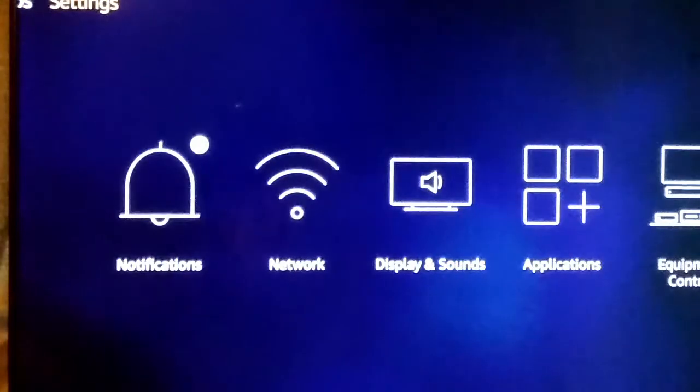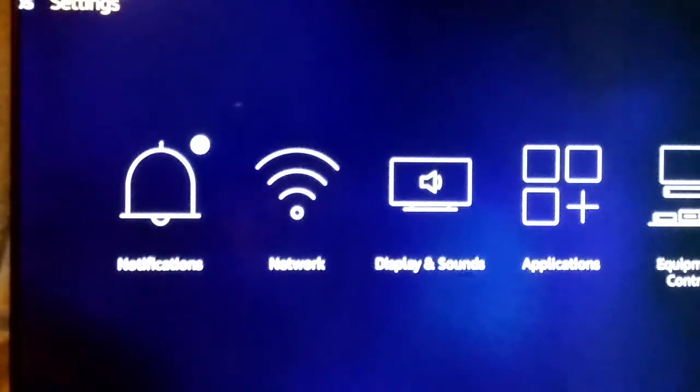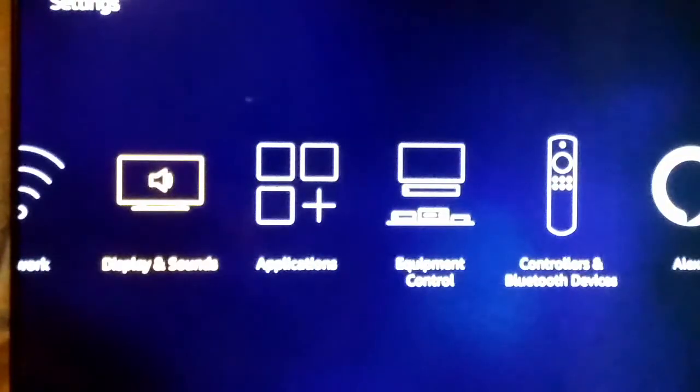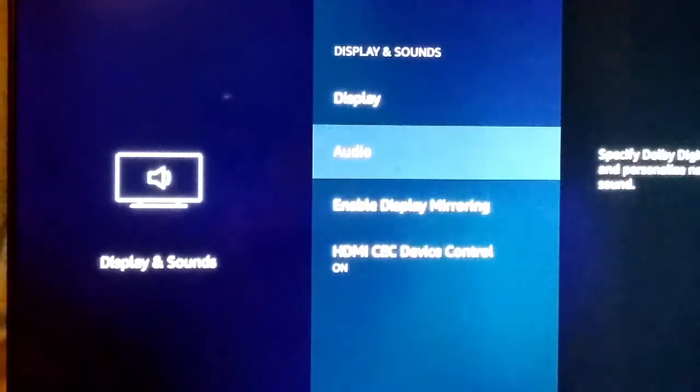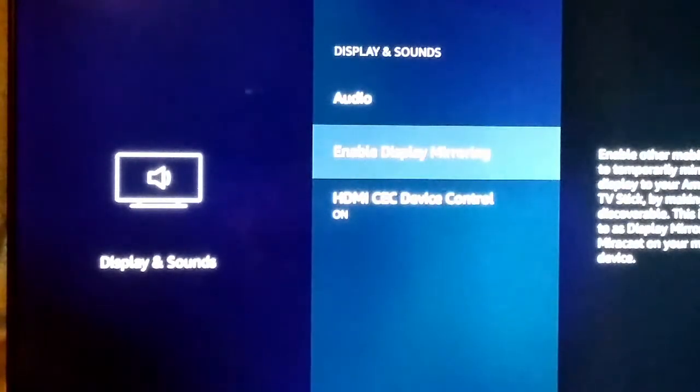From the home screen, you go to settings, all the way to the right, and then you want to go to display and sounds, and then you're just going to go down to enable display and mirroring.